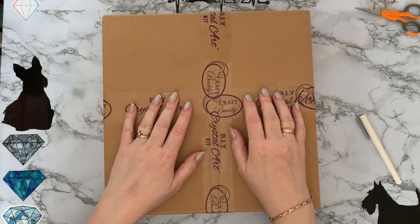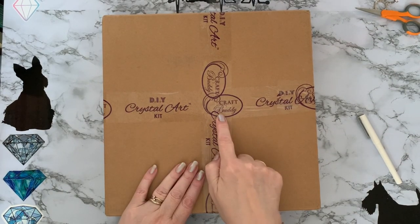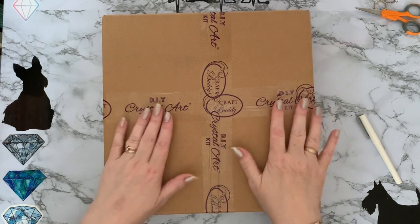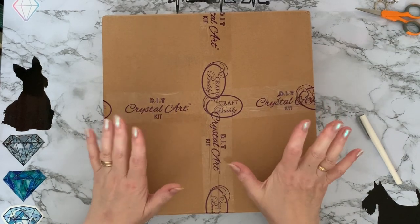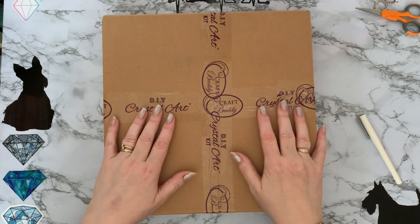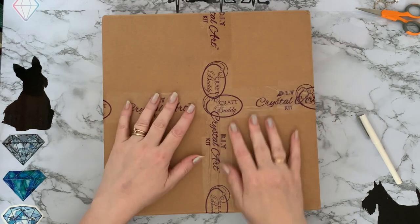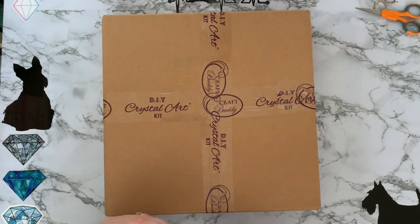Hi everyone, Liz here. Thanks for stopping by. So today I have a crystal art delivery from CraftBuddy — they had some special offers on, and there was a free gift. If there's a free gift, you've just got to get it. So let's get into this one and have a look.